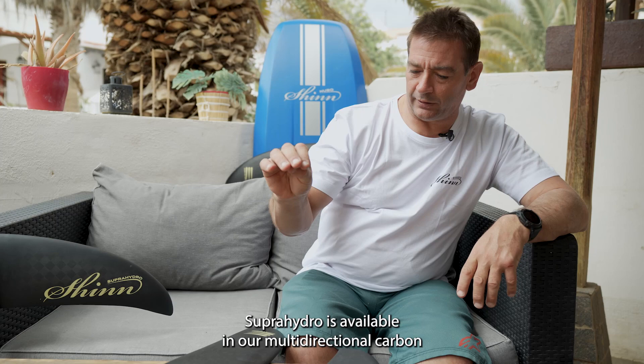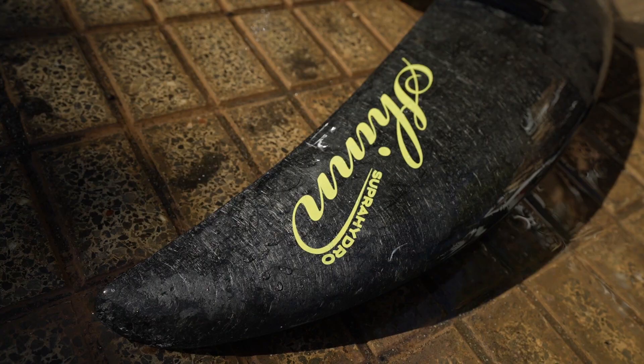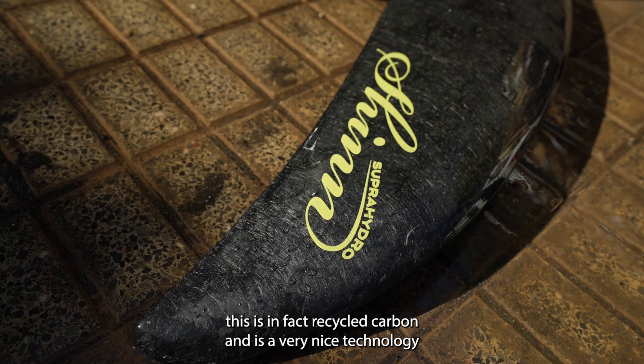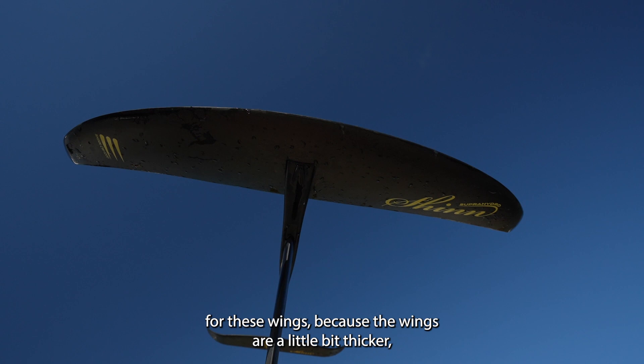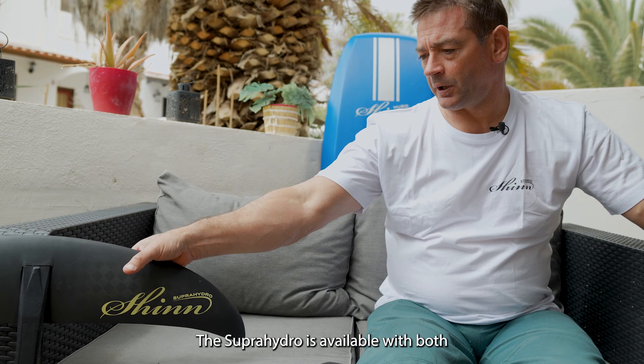The Super Hydro is available in our multi-directional carbon, which is in fact recycled carbon. It's a very nice technology for these wings because the wings are a little bit thicker, very stiff, and very strong.